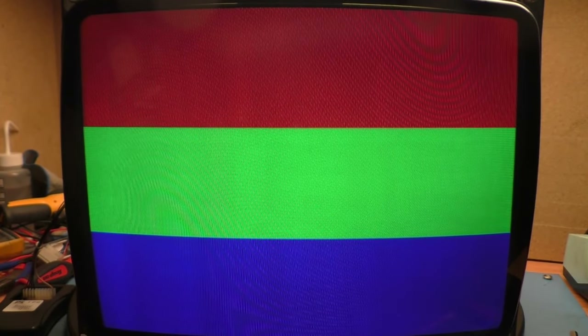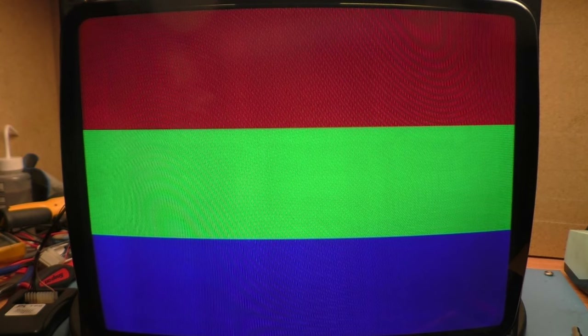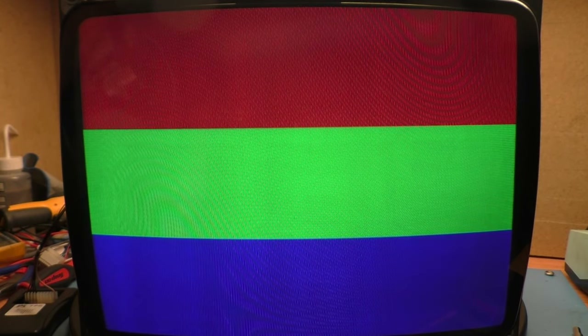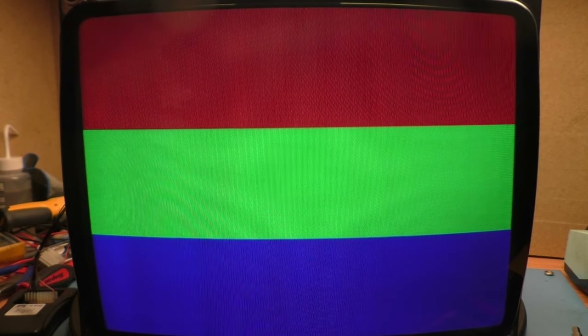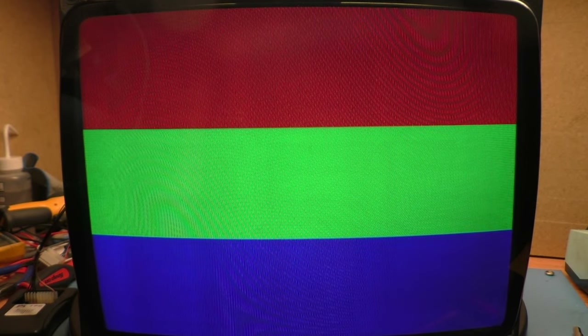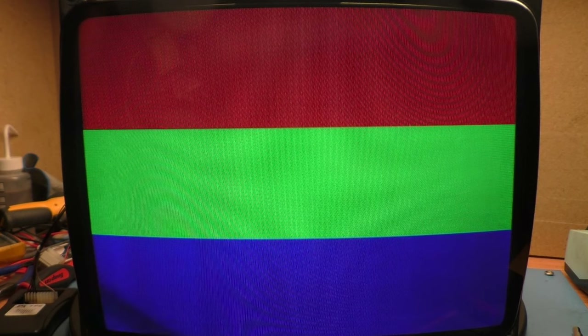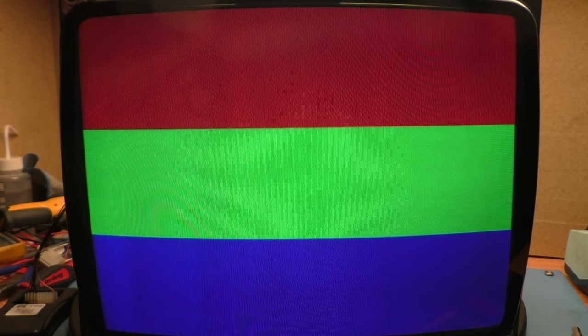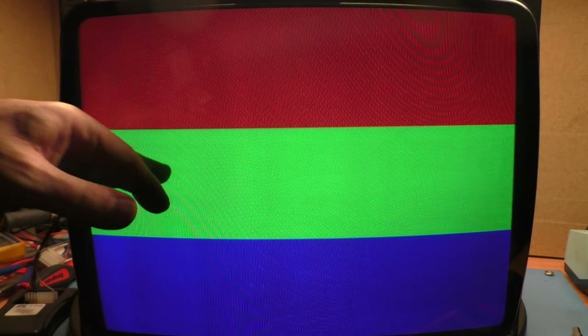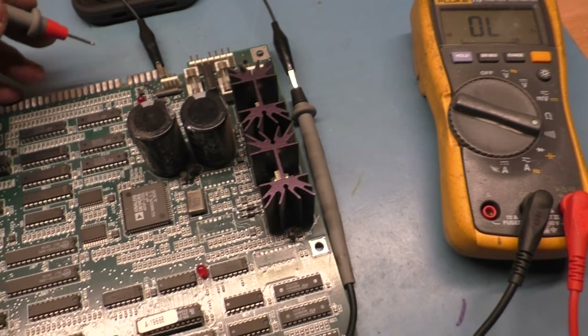The problem now is I don't have another medium res PCB. Why did my Cruisin USA board suddenly have no red? I want to see if I can troubleshoot how I lost red on this Cruisin USA. I don't have another medium res PCB to use for testing. Let's get this swapped into the other frame and go from there. Let's get troubleshooting this missing red on the Cruisin USA board.